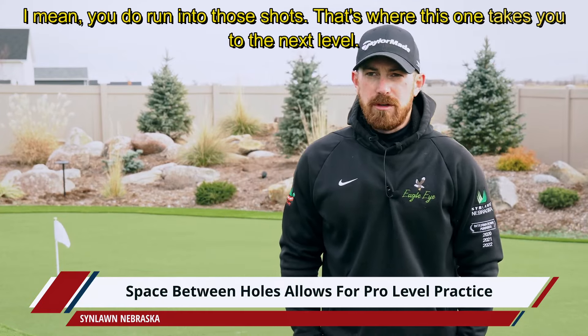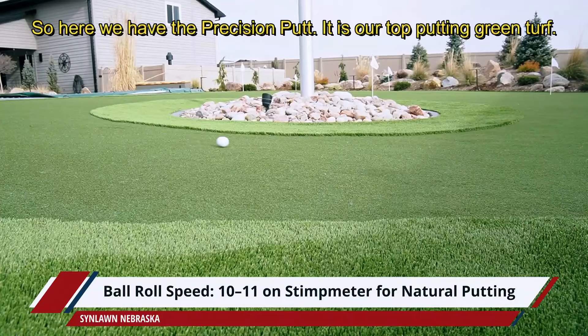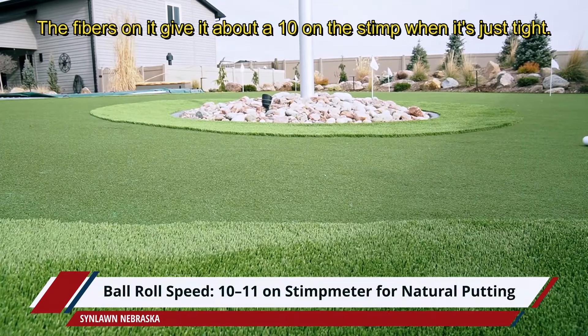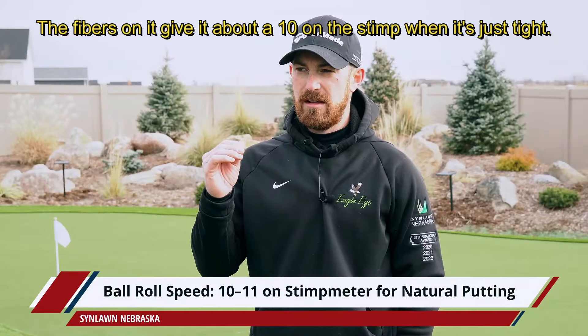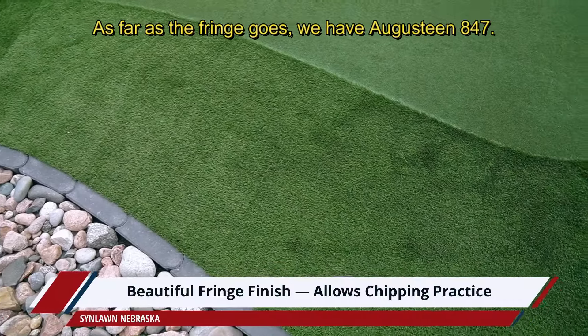Here we have the Precision Putt — it is our top putting green turf. The fibers give it about a 10 on the stimp when it's just tight, and when we add the envirofill silica sand into it, it gets up to about an 11.